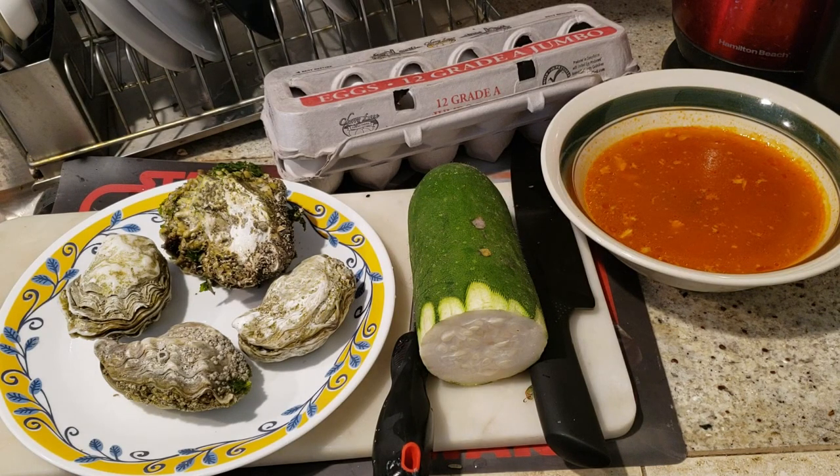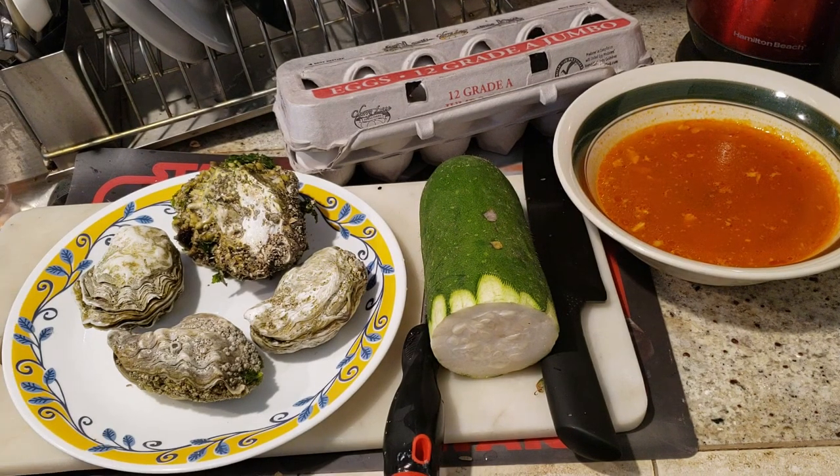Happy Sunday. Welcome back to my channel. Today I have a special recipe. I'm going to be making a spicy Korean flavored seafood soup.